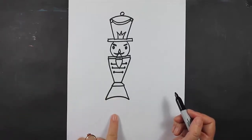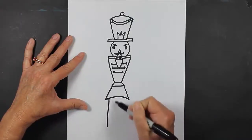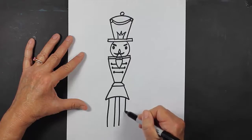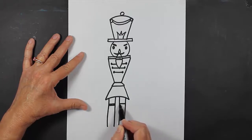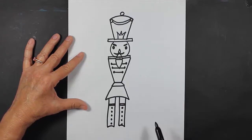Now I'm going to make his legs with his boots. I'm going to make some really straight lines here, as straight as you can get them. And then I'm going to put some bands right here, and then some buttons — four or five buttons. And now I'm going to put a curved line here at the bottom.